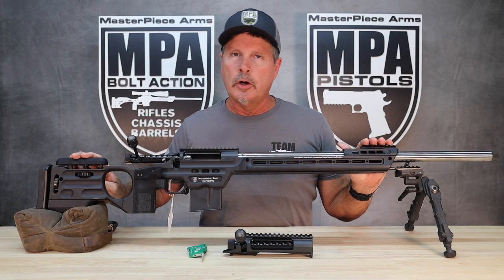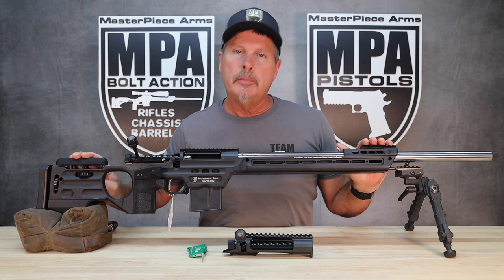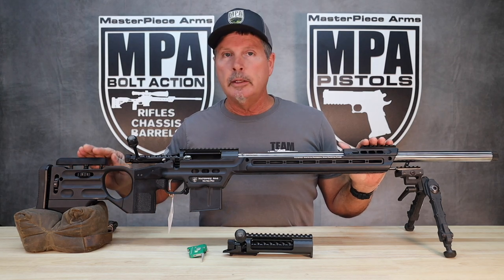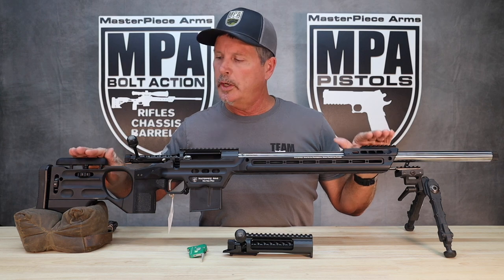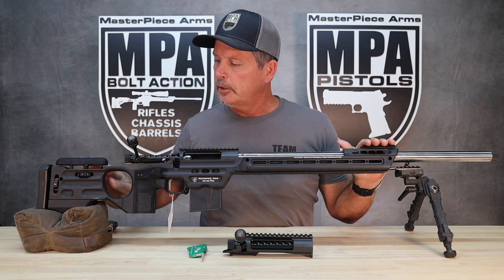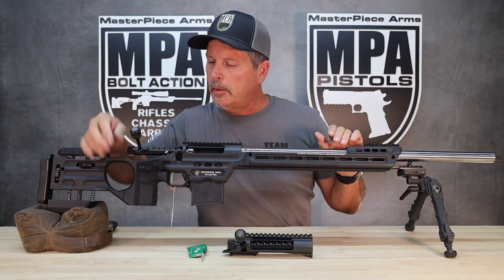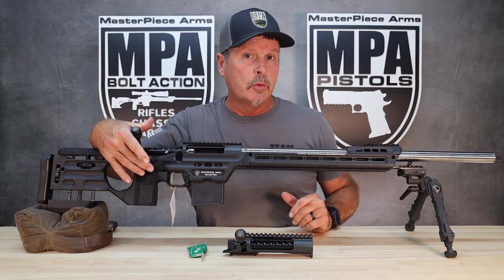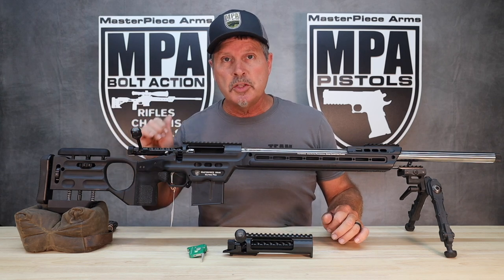What we have here is our Matrix Pro PMR rifle — PMR stands for Precision Match Rifle. This one includes the Matrix Pro chassis, which has the drop-down back rider and a whole series of different grips and thumb shelves. We have over 100 different combinations of grip configurations to match specifically the shooter.